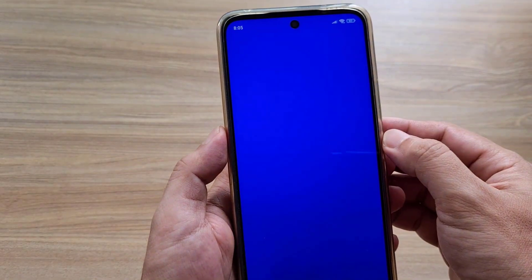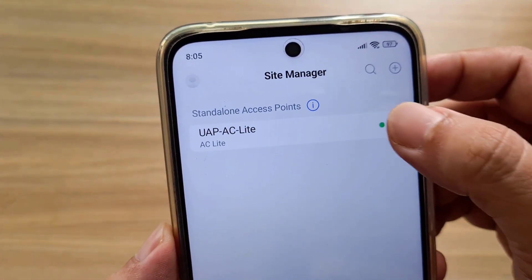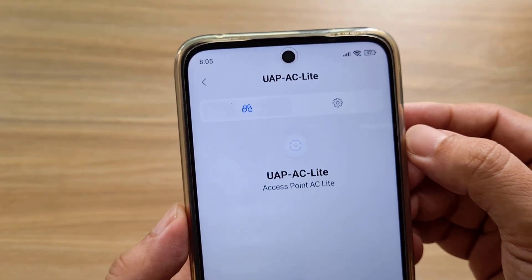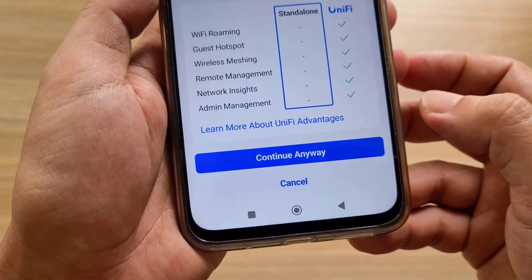On the phone, you install an application called UniFi. You connect your phone to your network via Wi-Fi. The application automatically detects the UniFi access point that has not been set up.